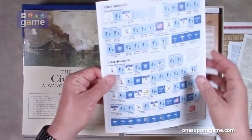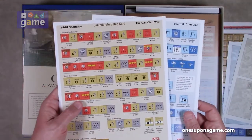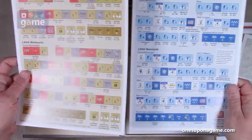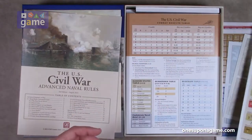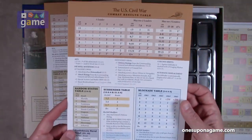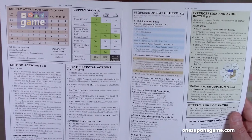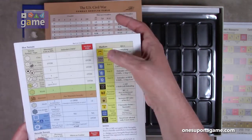Then we've got setup cards: a Union setup card and a Confederate setup card for the 1861 scenario, 1862 scenario, and 1863 scenario. You set these up and it tells you which hex they're going to go into. Then we've got our CRTs and reference cards — two of those, one for each player. They include a combat results table, random states table, surrender table, blockade table, various charts, rules references and procedures, terrain tables, and what the different markers mean.